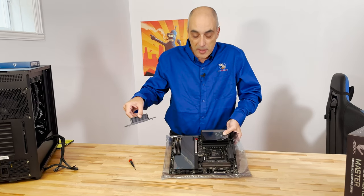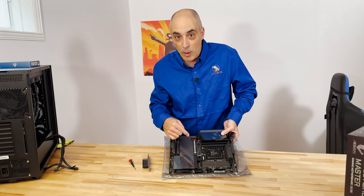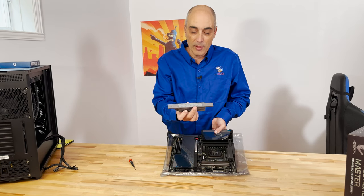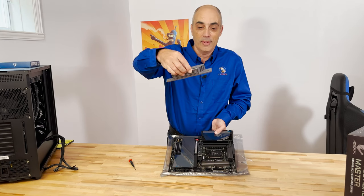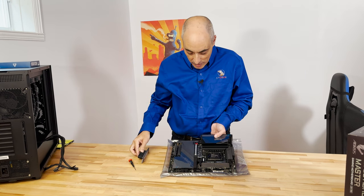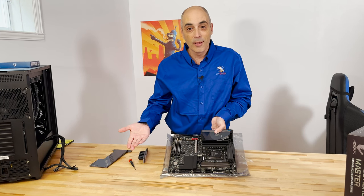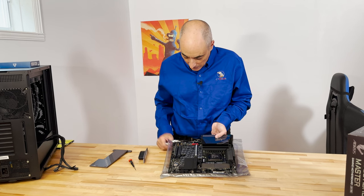Look at the heat sink on this thing. You've got an M.2 and do keep in mind that this is PCIe 5, so for those of you aiming for faster and faster speeds in your drives as well, this is the one. You take off the little plastic on the bottom and it will stick to the M.2 drive. The heat sink here is just enormous, so it will dissipate the heat no problem. And if we take off this cover, there's one, two, three, four, five M.2 slots. You can really go to town on this — quite a lot of storage space.